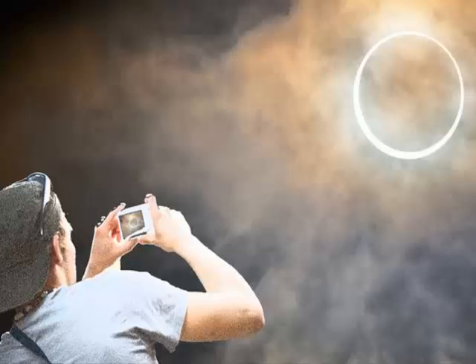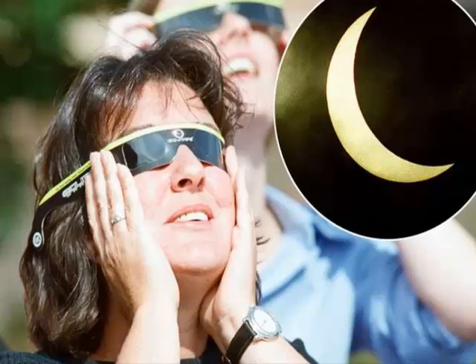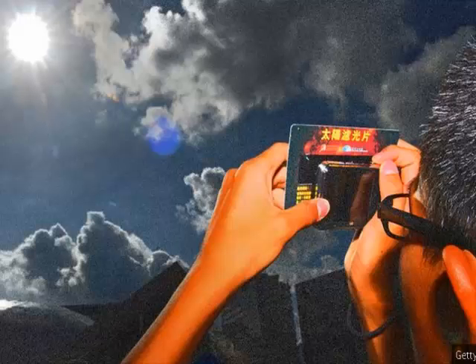We all know that looking directly at the sun is bad for our eyes, but the blackout associated with the solar eclipse can pull people into a false sense of security. It's hard to look at the sun on a normal day because it's so bright, but during an eclipse the shade created by the moon passing in front of the sun makes it easier.